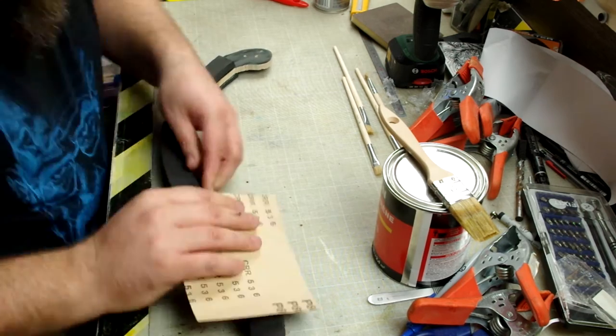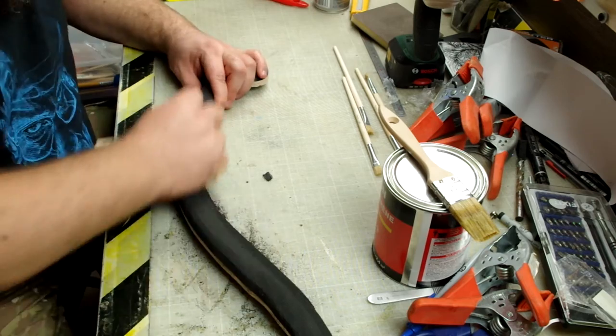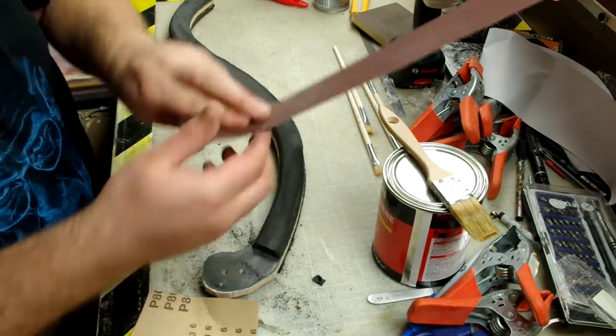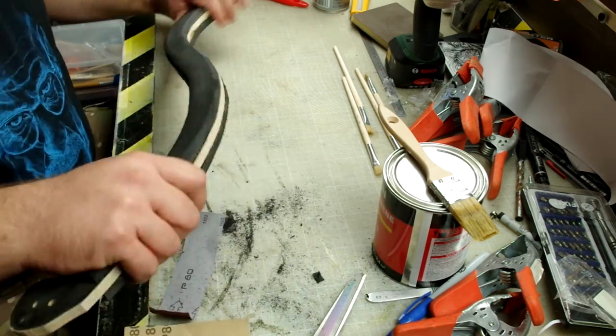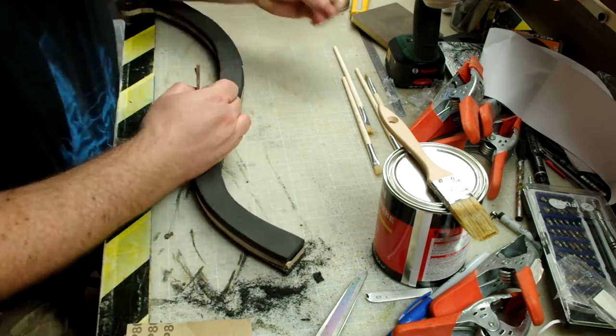Now that is done, we will start shaping the handle of our mighty weapon with some sandpaper. We go from 80 grit to 120 grit and shape slowly the curve on the handle.